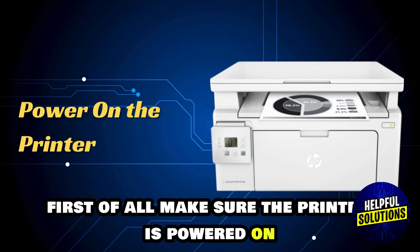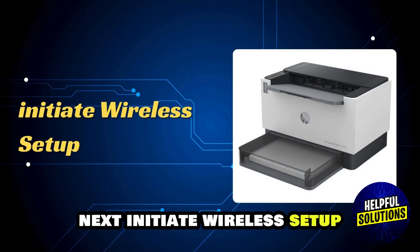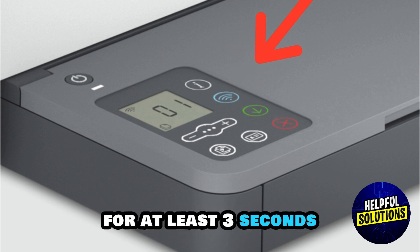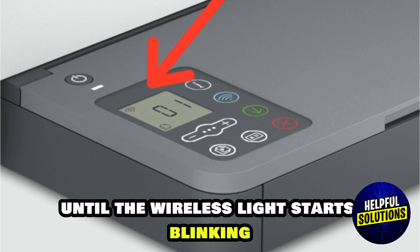First of all, make sure the printer is powered on. Next, initiate wireless setup. Press and hold the wireless button on the printer for at least 3 seconds, until the wireless light starts blinking.